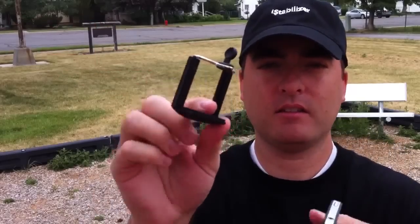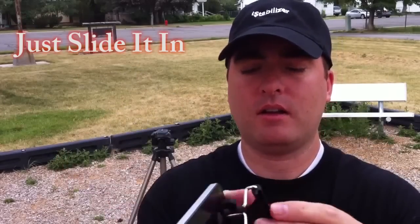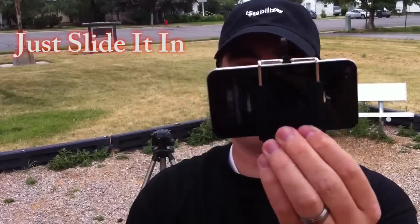The tripod mount itself and your smartphone — you'll take your smartphone and put it in the tripod mount like that.